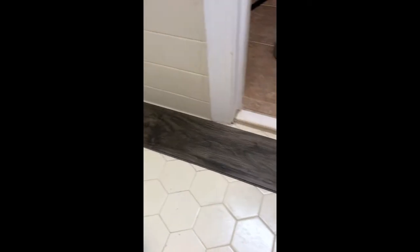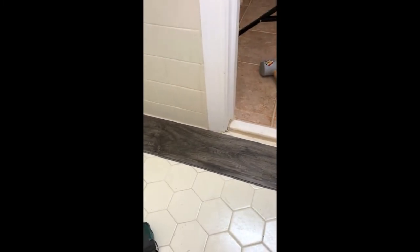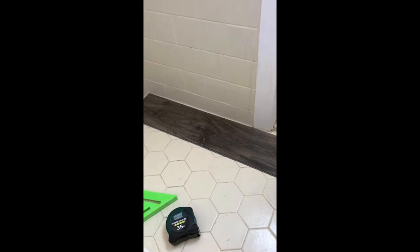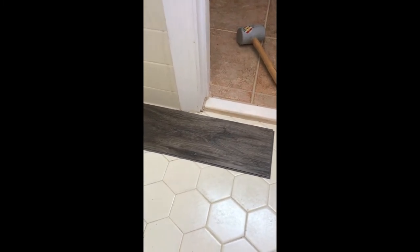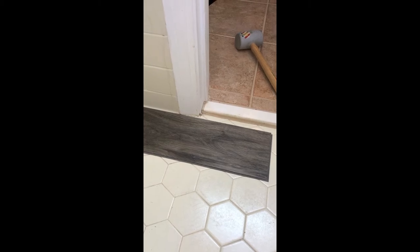We've decided to install this flooring left to right, coming into the bathroom. As you can see, the toilet is going to be towards the end of our installation. The very first piece has to be started from the left side of the room, and we're going to have to get this butted right up to that threshold. The cut has to be made here so this can slide all the way up to the threshold.